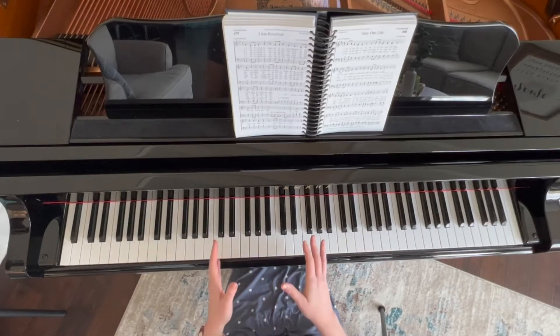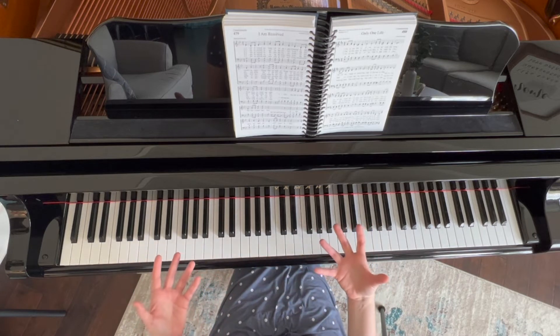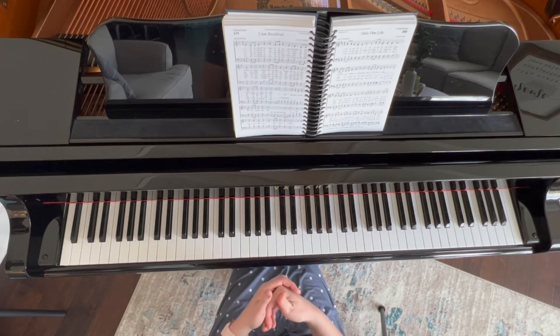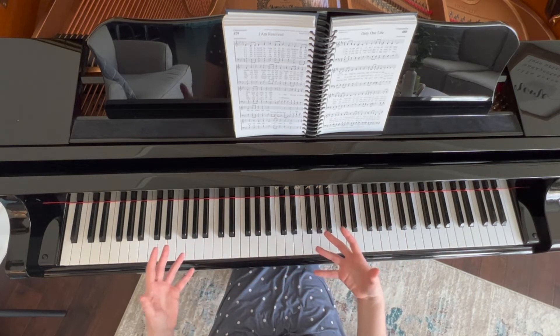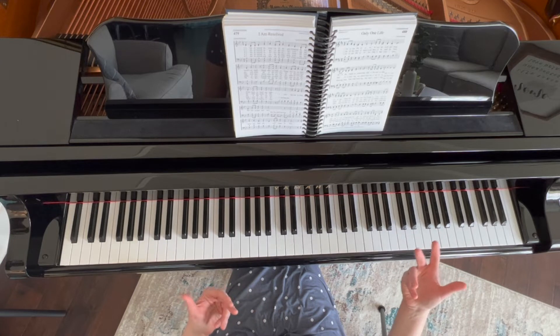I'm going to be using the song 'I Am Resolved.' The first time we see a longer hold in our music is after the first phrase: 'I am resolved no longer to linger, charmed by the world's delight.' The singers are holding it for three beats, then we have a rest. So for the pianist, we have four beats where we are filling the space.